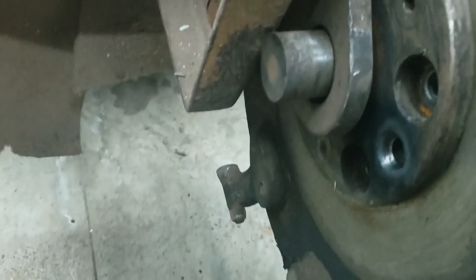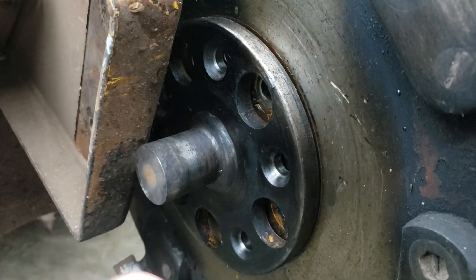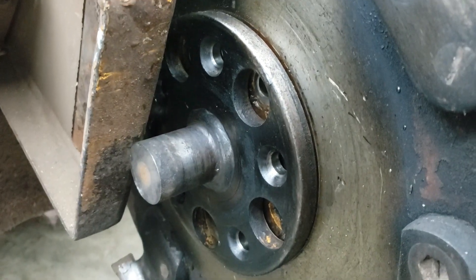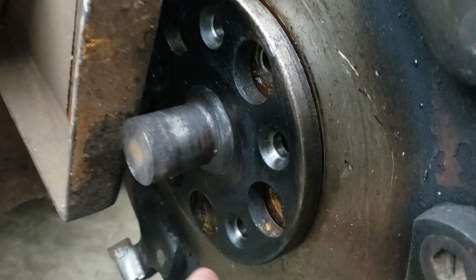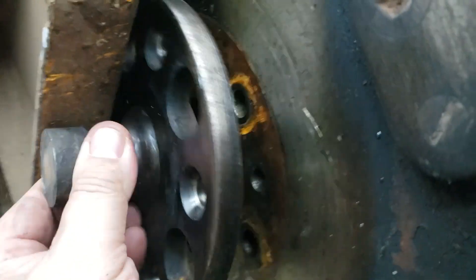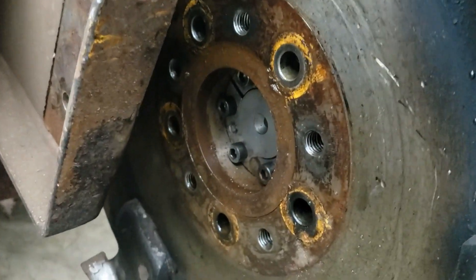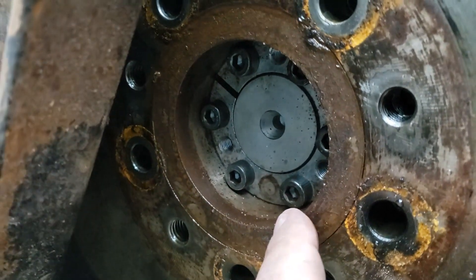That's the end of that session — you could hear the rain coming down. I wanted to follow up real quick. Remember it was raining like cats and dogs yesterday? Anyway, all the nuts and bolts are out of here now, she's off, and I wanted to show you what's behind here. We have six-millimeter Allens.